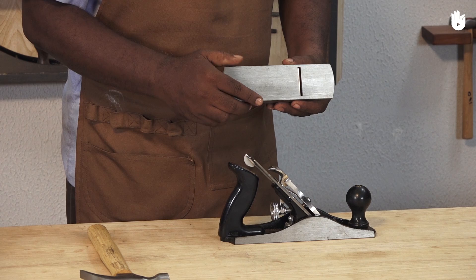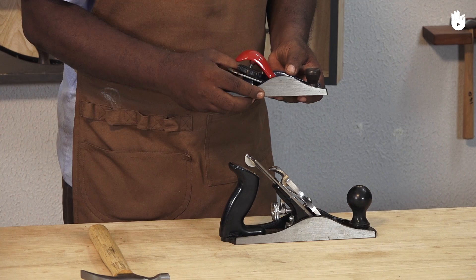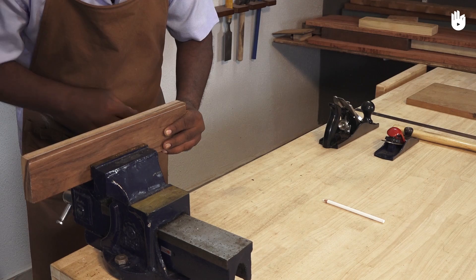The main parts of the plane are the body, the blade, and the knob. Block planes have a blade fixed at a low angle. You should be able to feel it half to one millimeter as you run your fingers across the mouth. If you are right-handed, hold the rear with your right hand and the knob with your left hand. You can also hold it with one hand, extending the index finger onto the knob with your thumb on the left edge.